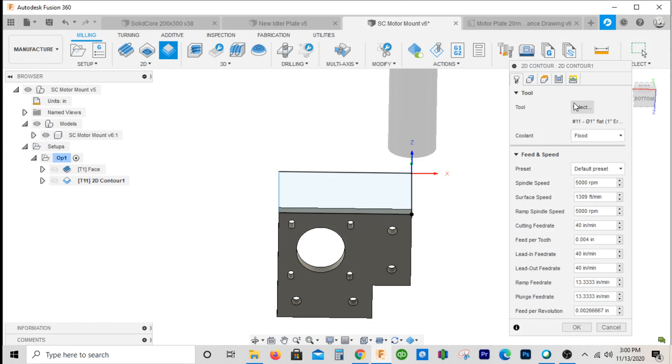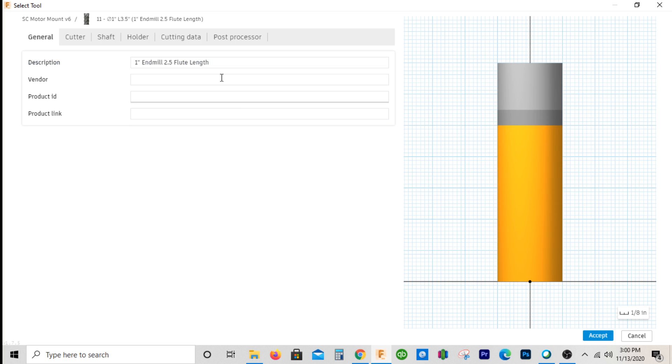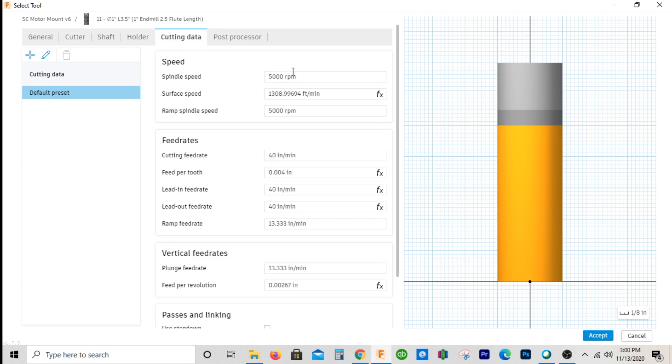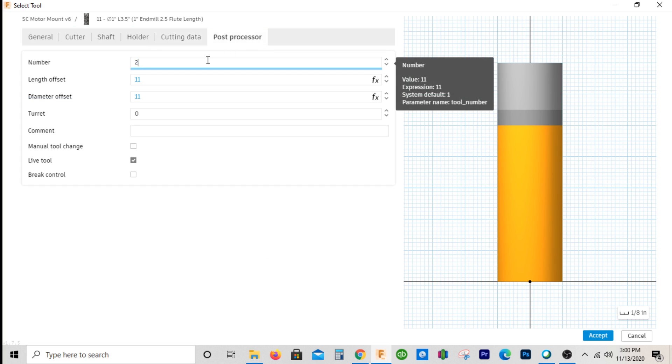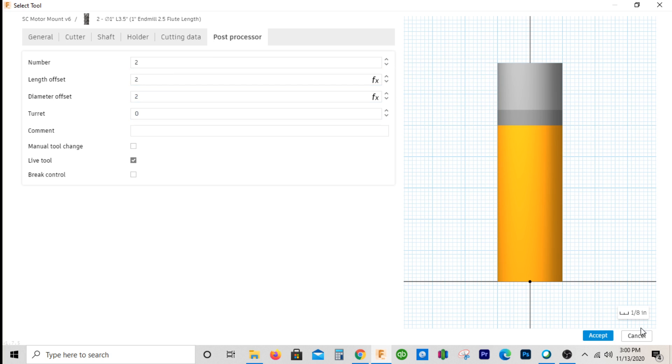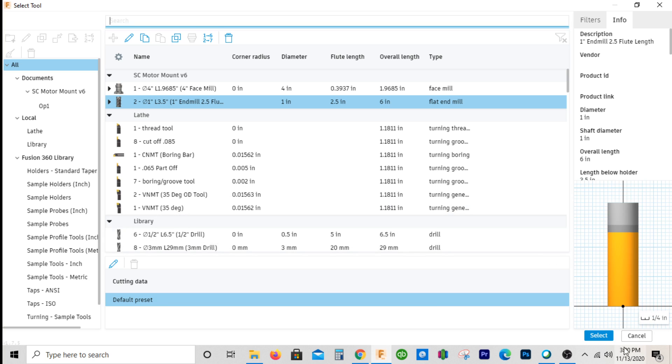I forgot to set my speeds and feeds on that, so we'll go back to select and change our speeds. My mill goes maximum 4,000 RPM, so I'll go 3,500 to keep it a little bit lower. I'll make the ramp speed the same. Cutting feed rate: 20 inches a minute. We'll make this tool 2.